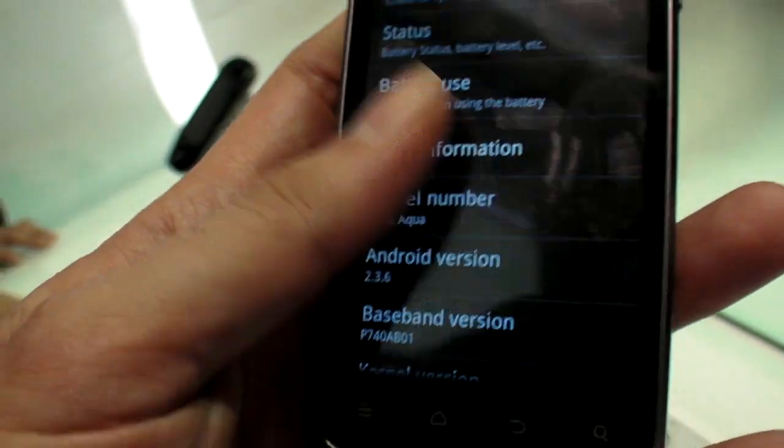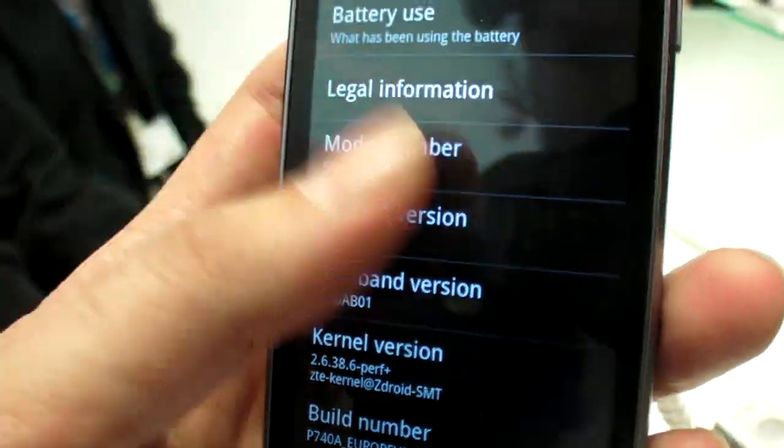Ice Cream Sandwich — when? Also in May. So these two are coming together, with two different price slots. Which one is cheaper? This one is cheaper, yes.